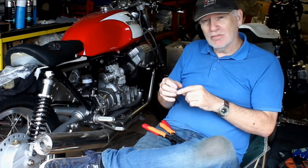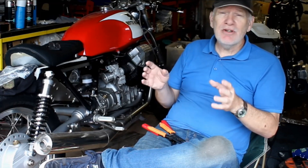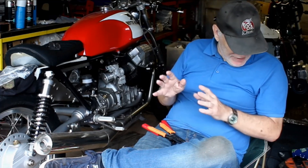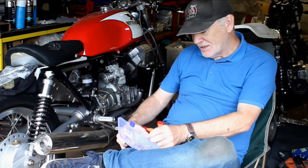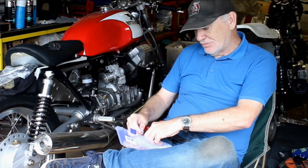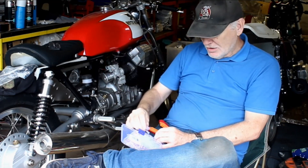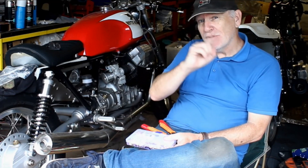I've also found the same problem with the guaranteed waterproof sealed connectors — they're perfect in theory but also quite bulky and difficult to wire up. So I've gone back to using simple bullet and spade connectors with these soft rubbery covers, which mimics the style of connector you'd find on a 70s or 80s bike. They're much easier to package on the bike. Let me move the camera and show you what I mean.